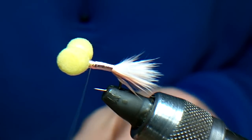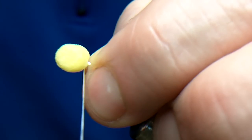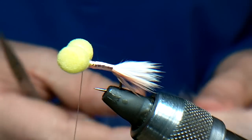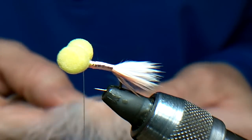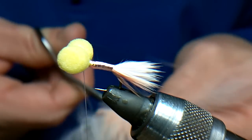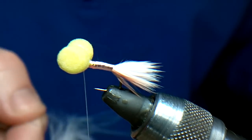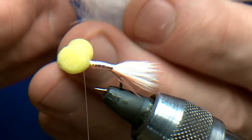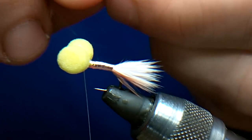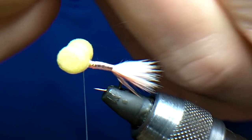I'm just going to put the thread in behind the booby eyes, right in behind. Now I'm going to do exactly the same for the wing but obviously it's going to be a bit thicker, so we need to cut a slightly larger piece. That's one bit, and we'll get the white — two pieces. Same again, two of them together. Fold it, pull it, twist the stalks. Then just hold it between your fingers and rip. That gives you a nice finish.